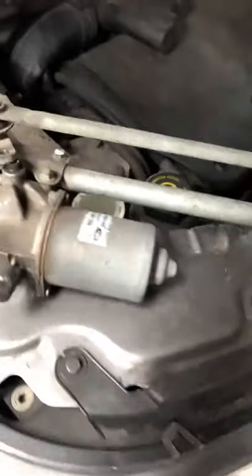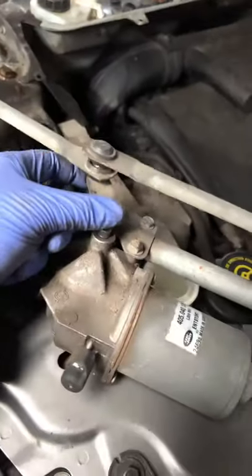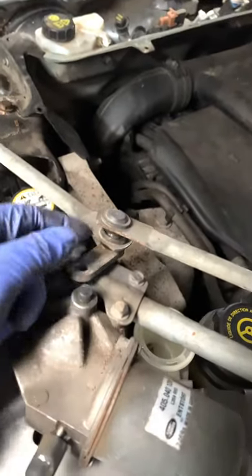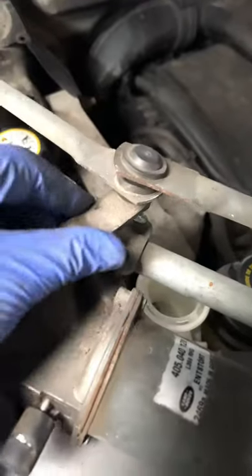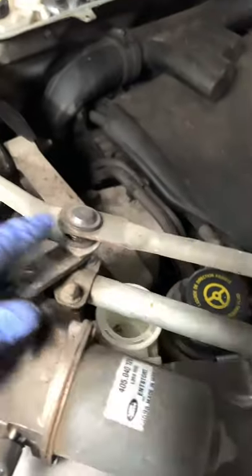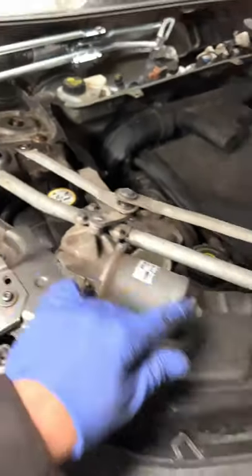That's the old unit right here. The reason it wasn't working — the wipers were running but the motor was spinning with a lot of free play in the linkage arm, as you can see right there. You couldn't get that part separate, so it has to be the whole unit replaced.